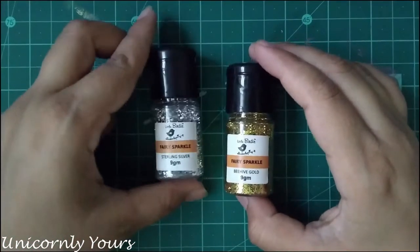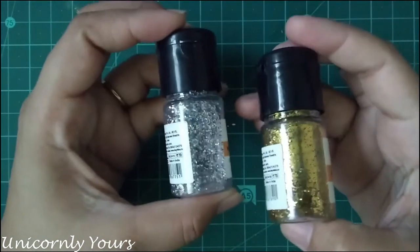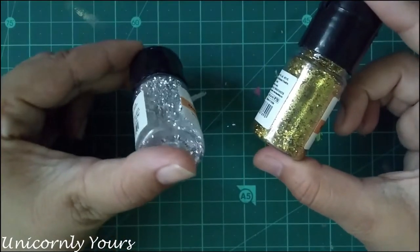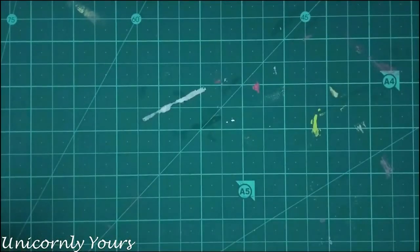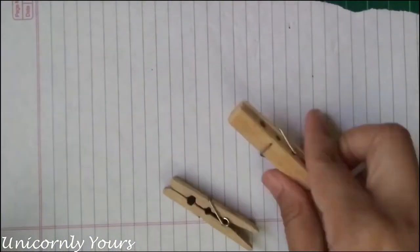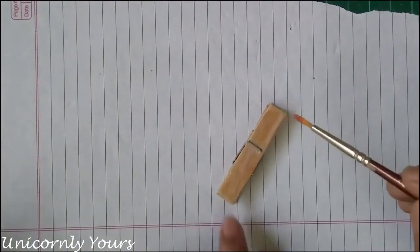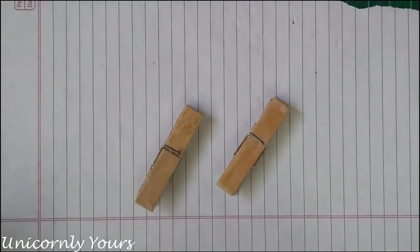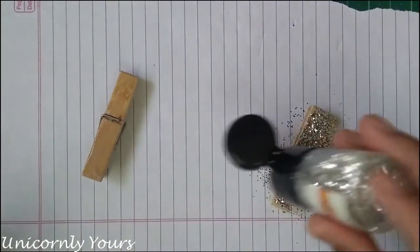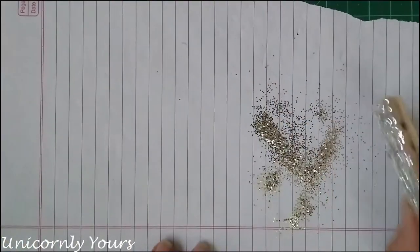The next method is one of my favorites — using glitter. Here I am using Fairy Sparkle glitter in shades of gold and silver from Itsy Bitsy; links to all products will be in the description box below. I'm taking a paper underneath so if the glitter spills I can refill it back into the bottle. Always use a brush to spread the glue so your hands won't get messy and the glitter won't stick to your hands. Just sprinkle the glitter, tap off the excess, and refill it back into the bottle.